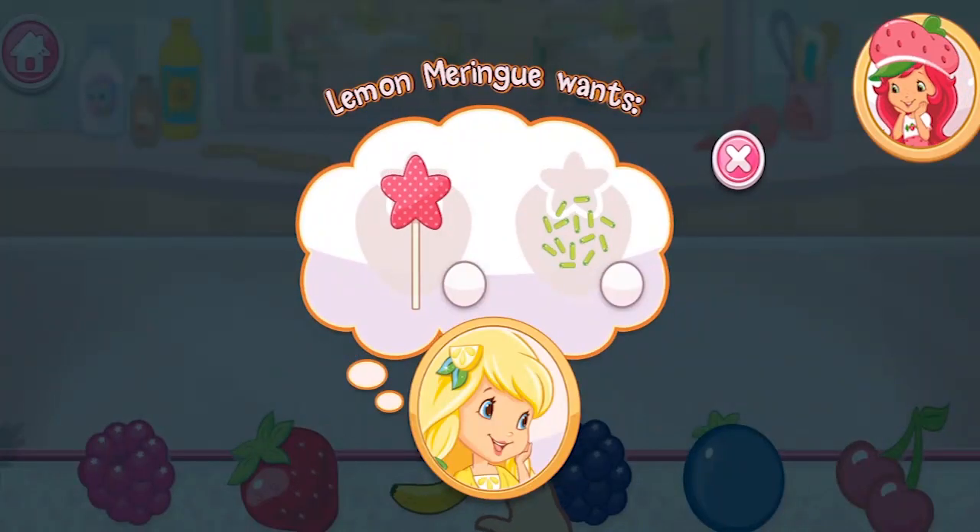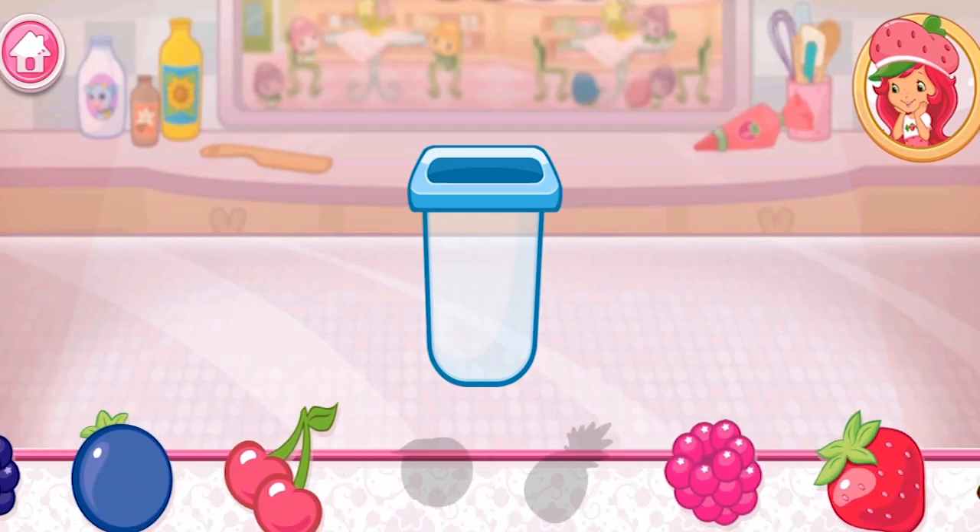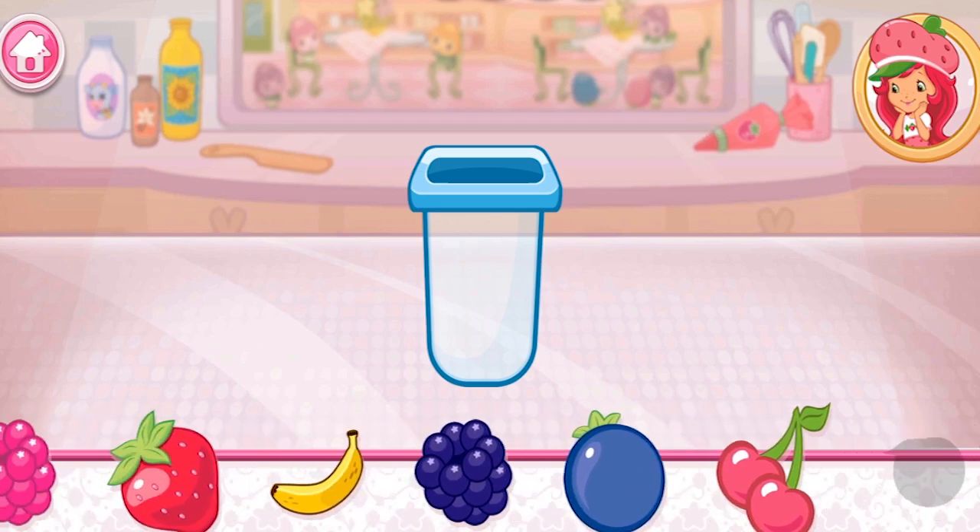Lemon Meringue's got a special order for us! Mmm! I love jam-packed fruit pops! So fresh and full of fruity flavors! So many fruity options! Which fruit are you going to choose first?